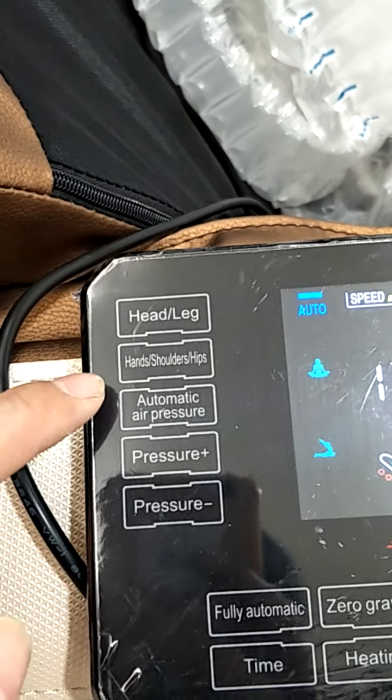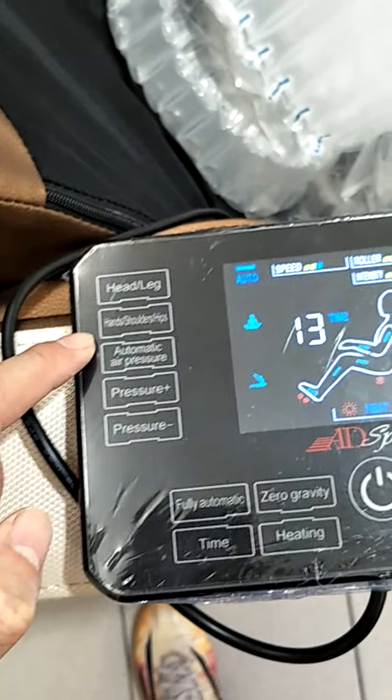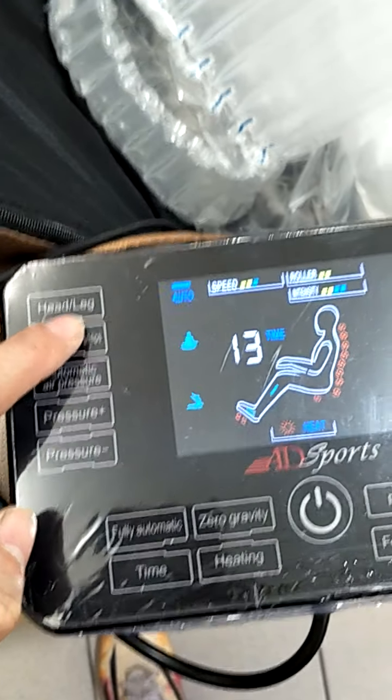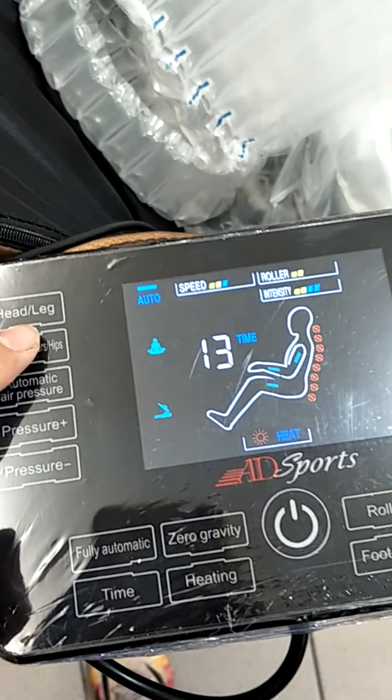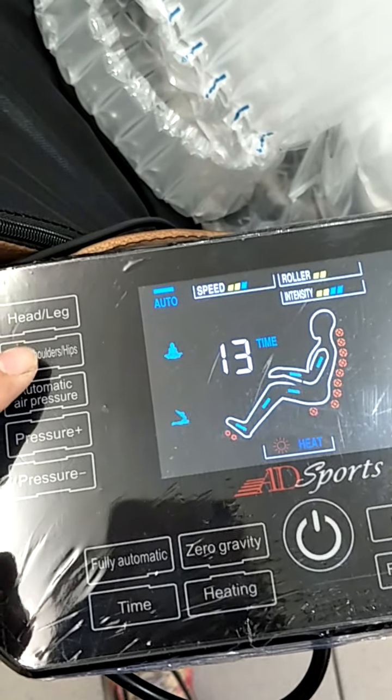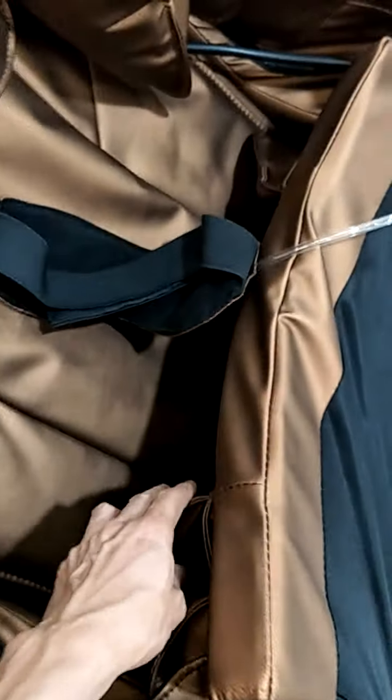Next, this one is for shoulder, hand, and hip. Press the button and the light stops blinking. Press again for shoulder, forearm, and hand — which also includes the ear and eye.